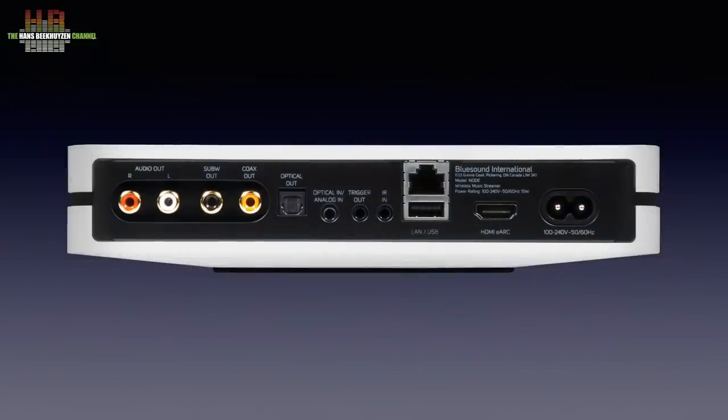This is where the myriad of possibilities the Node offers becomes apparent. Starting on the left, there are the left and right analogue outputs, then the separate subwoofer output, the S/PDIF output, and the Toslink output. Then there is a combined analogue and optical input on 3.5 mm jack and mini Toslink. The trigger output lets you switch on an amplifier automatically, provided the amp has a trigger input. Since the Node has input selection, volume control, and tone control, it can be connected directly to a power amp or powered speakers. There is also an input for an infrared sensor so you can place the Node inside a cabinet and still use an infrared remote.